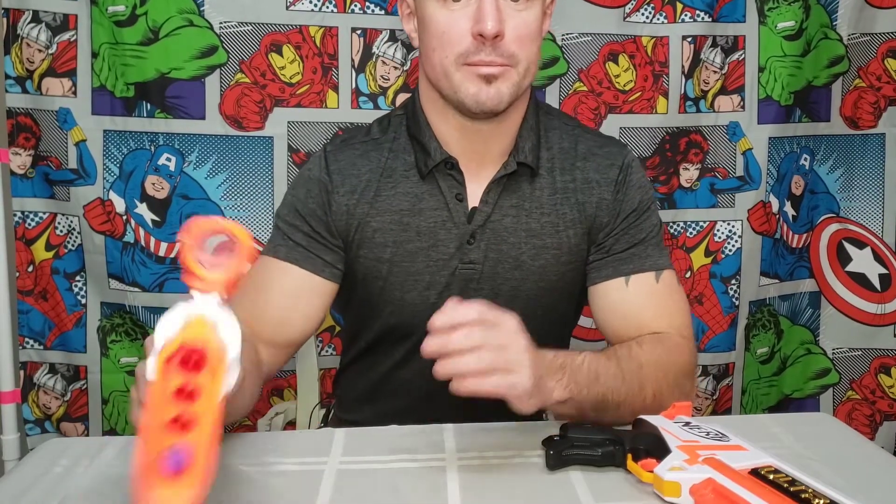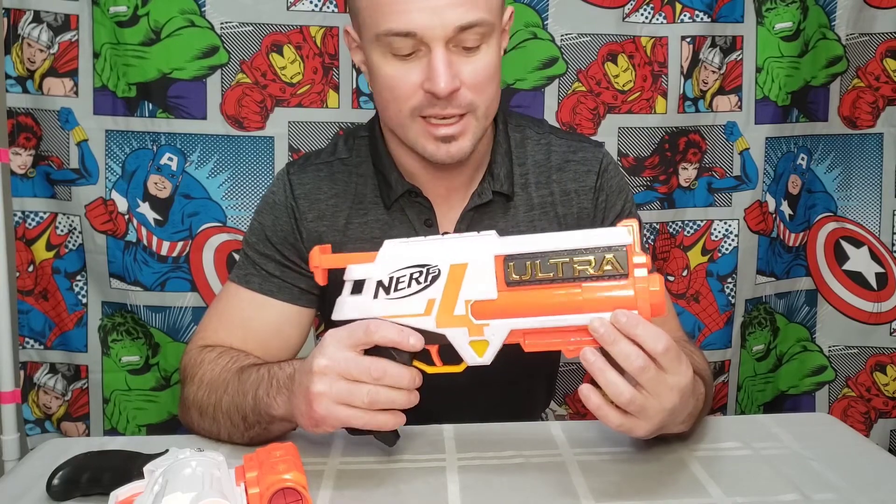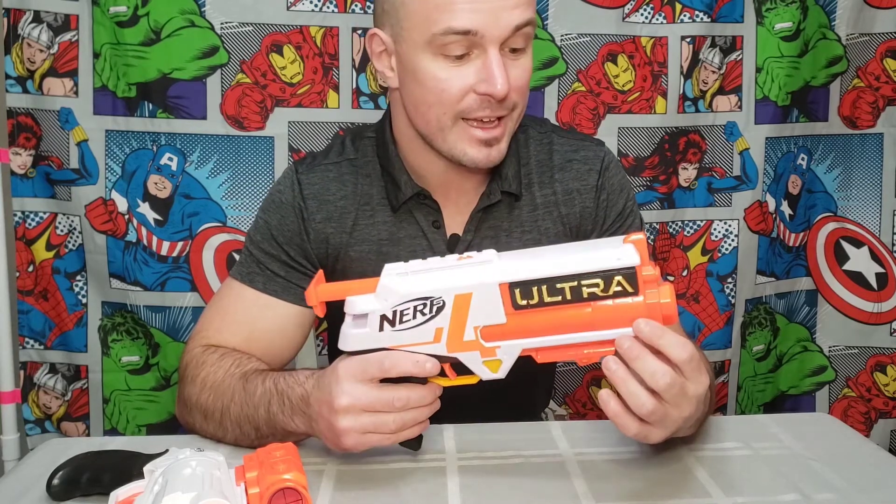All right guys, so we've tested both of these guns — we aimed at targets, we shot distance to see how far they could shoot. This one did not perform nearly as well as the Ultra. The Ultra definitely shot farther and more accurately. It didn't quite hit the 120 foot mark — it only shot about 80 feet, actually a little bit less. But both of them are pretty well designed, they both look really cool, I don't have any problems with the quality of the guns. We love Nerf guns so these will be great adds to our collection. For more accurate and more distant shooting, definitely the Ultra is the winner here. I hope you guys like this video, subscribe to our channel, and always remember — get out there and have some fun.